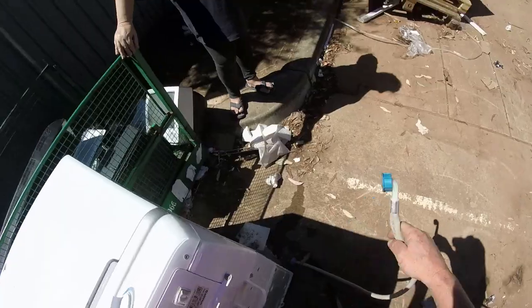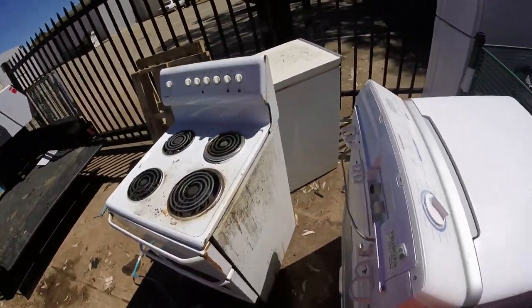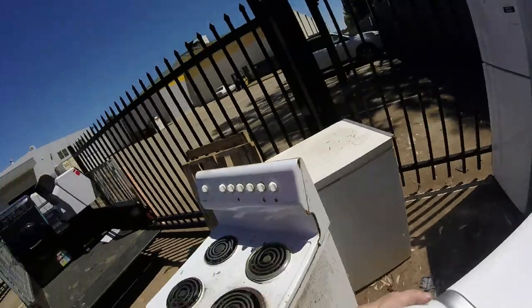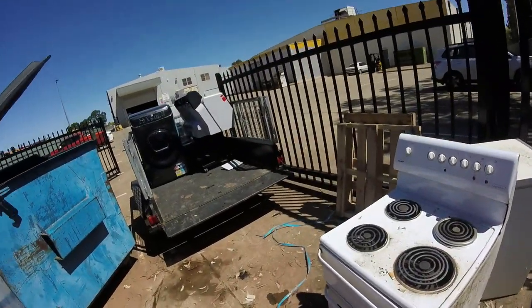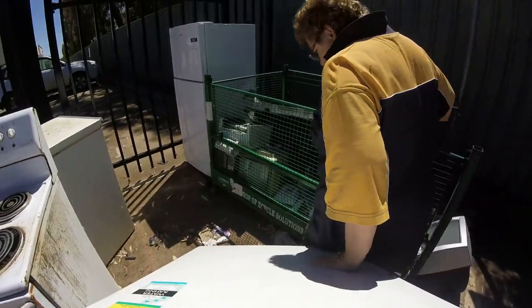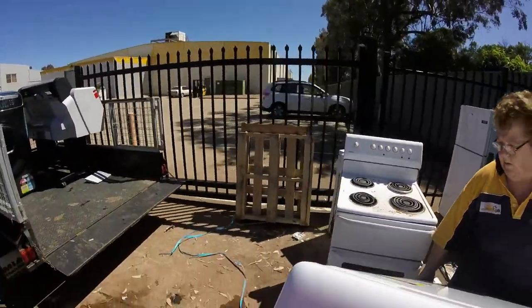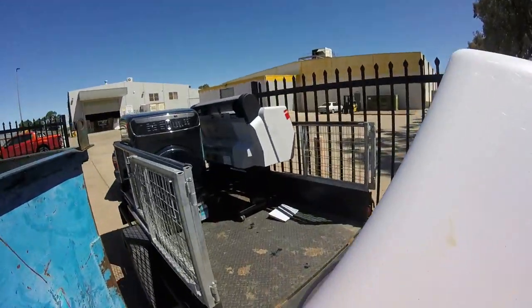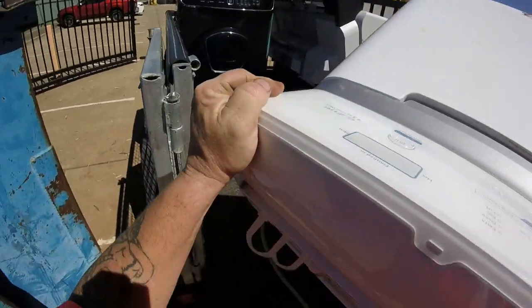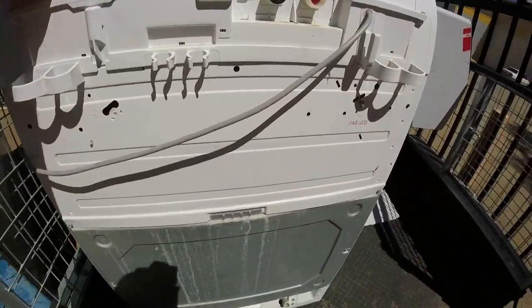Let's hope these two washing machines work. It hasn't got a drain hose, but I've got one at home. These flies are annoying. We'll take that stove for scrap metal. If we can fit it all on - it looks like we can only fit another two items. You got the bottom or you want the top? It's got some weight in it. Lighter than what I thought.